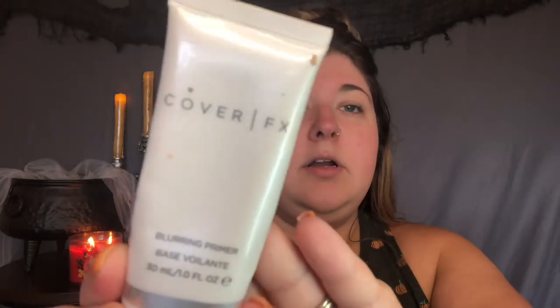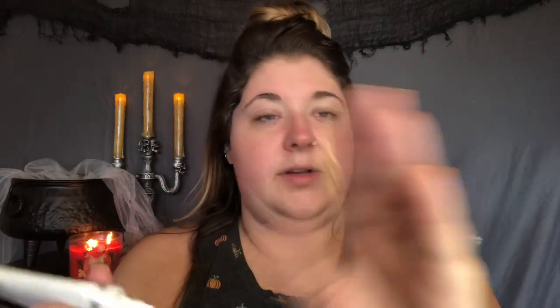Now the last thing I'm going to do to prep my skin is a little bit of primer. I'm going to use the Cover FX Blurring Primer, and I'm just going to use just a little bit — this stuff is really thick but just a little bit.